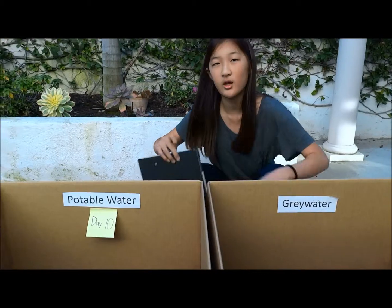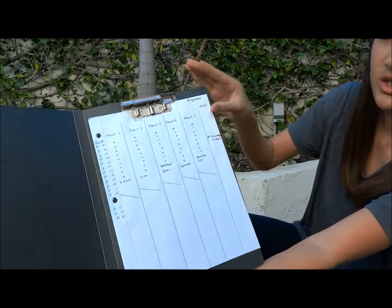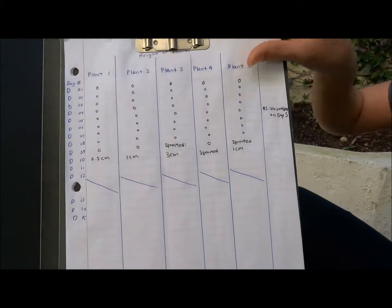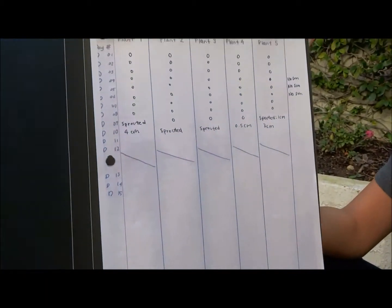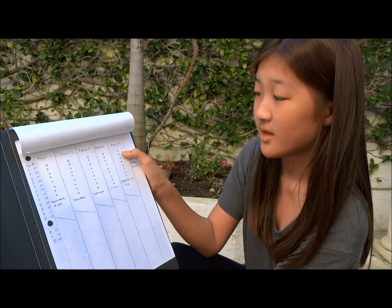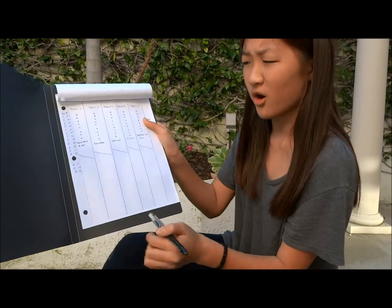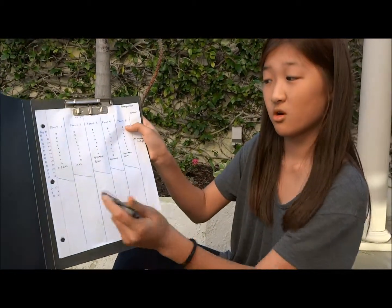I have recorded all of my data here. This is gray water — as you can see, there has been no growth until yesterday where some sprouted, and today where most of them grew. And then on the next page, this is potable water — no growth until yesterday, sprouted, and some grew. But wait a minute — if you look at this chart, how many grew here? Three. And how many grew here? Four.